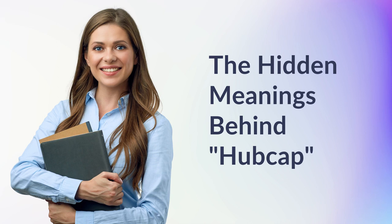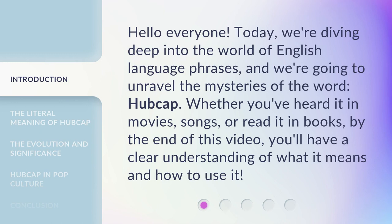The Hidden Meanings Behind Hubcap. Hello everyone, today we're diving deep into the world of English language phrases, and we're going to unravel the mysteries of the word hubcap. Whether you've heard it in movies, songs, or read it in books, by the end of this video, you'll have a clear understanding of what it means and how to use it.